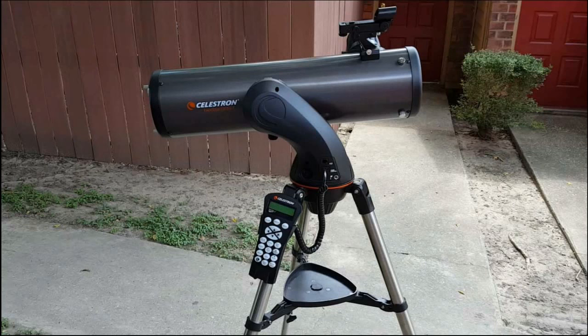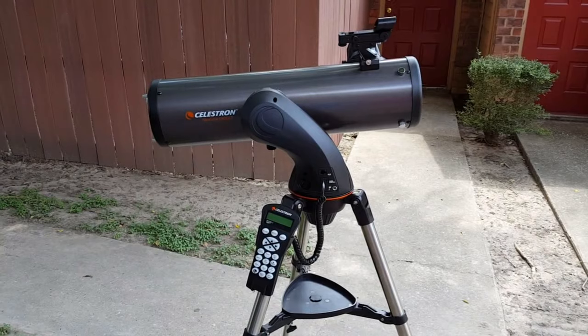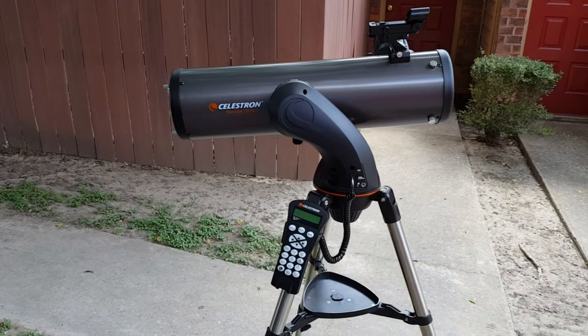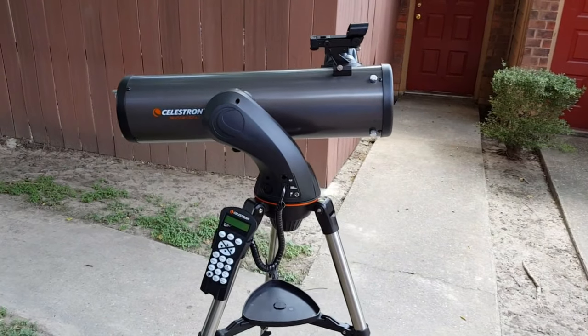One thing I liked is this one looked less intimidating compared to some of the other telescopes in its size and cost range. The price starts just above $350 for this telescope, which includes the OTA or optical tube assembly, tripod, mount, controller, star pointer, and two one-and-a-quarter-inch eyepieces — a 9mm and a 25mm — along with a two-inch eyepiece adapter. You can also find package deals with different accessories. I thought it just looked sleeker than other telescopes.